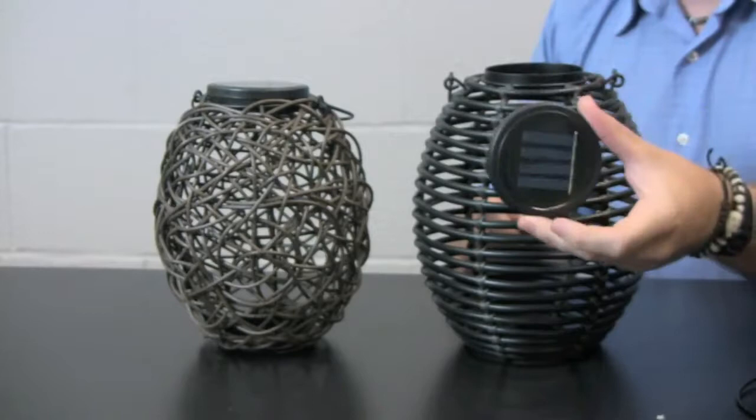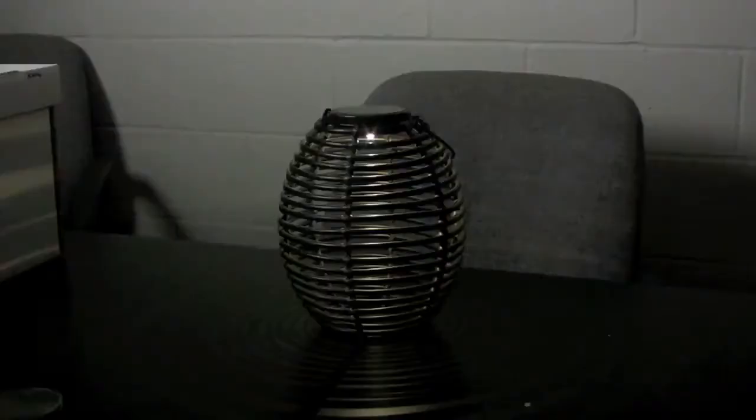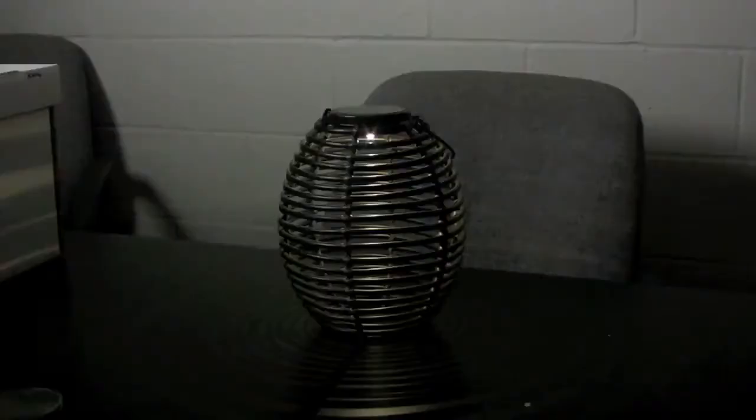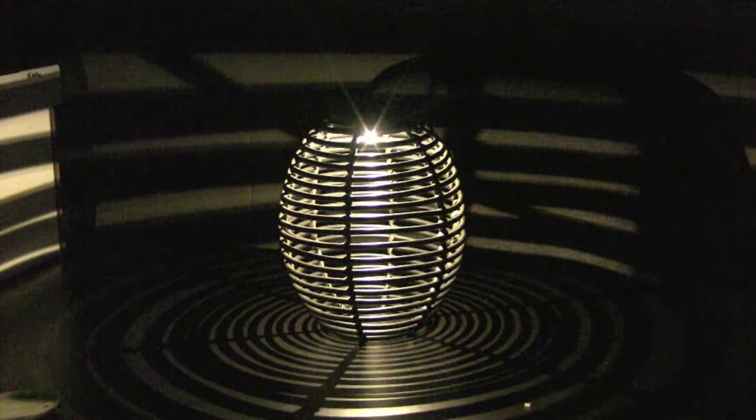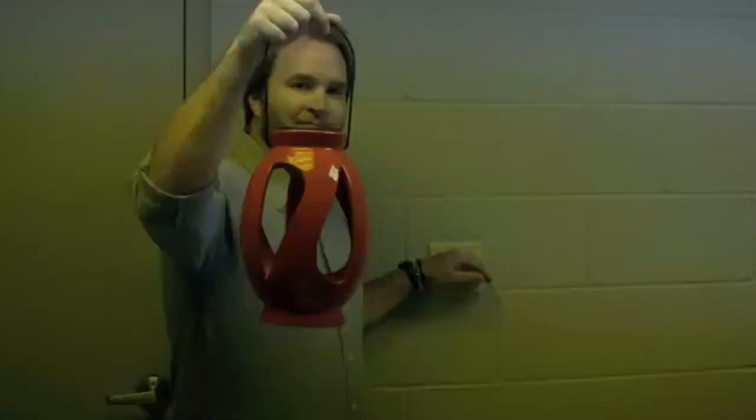You just take this and place it in the sun or a sunny area, and then when you're ready to use it, just pop it in and turn it on and you're ready to go. When illuminated, each lantern projects a really unique shadow cast. And that's Kenroy Home's Solar Lantern Collection. I'm Justin Drawn with Kenroy Home. Thanks for watching.